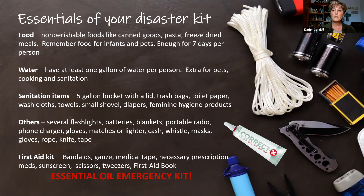Other essentials include several flashlights and batteries, blankets, a portable radio to keep in communication, a phone charger in case you leave your house quickly, gloves — whether medical gloves or cold-weather gloves — proper clothing, matches or a lighter, extra cash on hand, a whistle for emergencies, masks, rope, knife, and tape. These are all suggestions for your disaster kit. You can go online and find all kinds of additional information about what to bring.